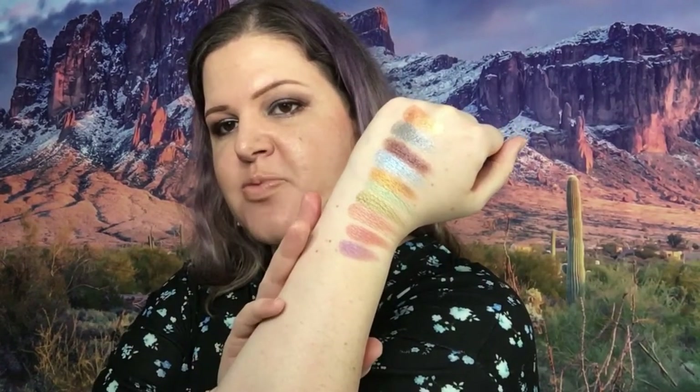They all swatched very creamy and very smooth and the application has always been great. I've had these for a while — I do wear them. I can't say regularly because I have over 70 palettes so I rotate and pick things based on what I'm wearing, since I like to match my shadow with my clothes. I've never had any major creasing with them and I've always enjoyed them.